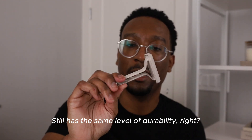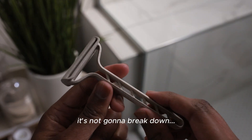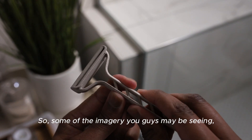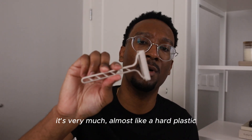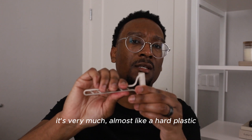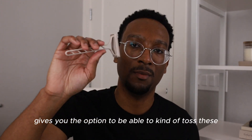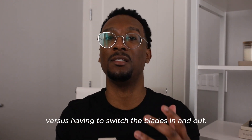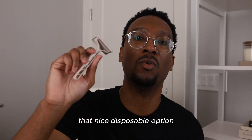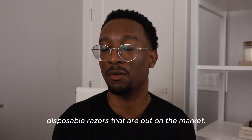So it's going to be a little bit more sustainable than a plastic alternative. Still has the same level of durability — it's very, very hard to touch. It's not something that's super flimsy, it's not going to break down. Some of the imagery you guys may be seeing can look almost similar to cardboard, but it's not. It's very much almost like a hard plastic, but made with 45% wheat straw. So it gives you the option to toss these and replace it with a new one versus having to switch the blades in and out — similar to when you're using other disposable razors that are out on the market.